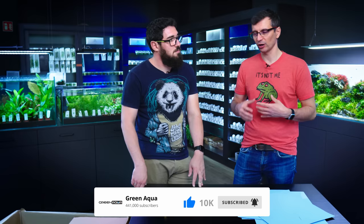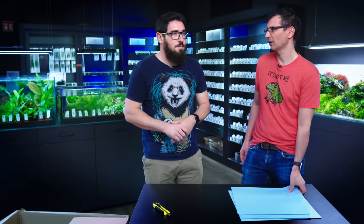Thank you ADA for sending us all these beautiful plants, and I hope that you guys learned a little bit about plants. The shipment you've seen now is for the coming weeks, so it's quite limited. We're making this video and you're gonna see it in about two or three days, so by that time they're still gonna be in stock. If you watch this a week later, they might not — so be quick!